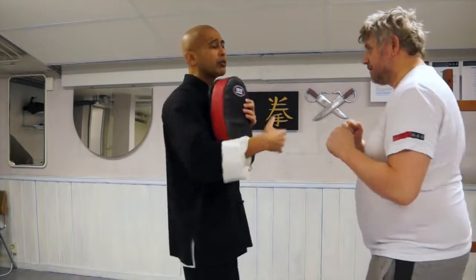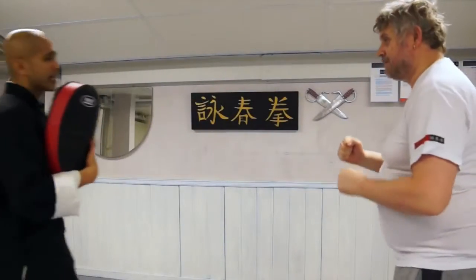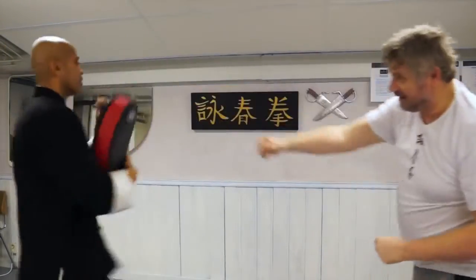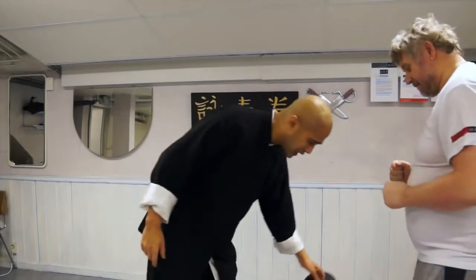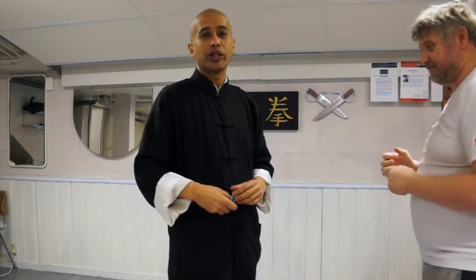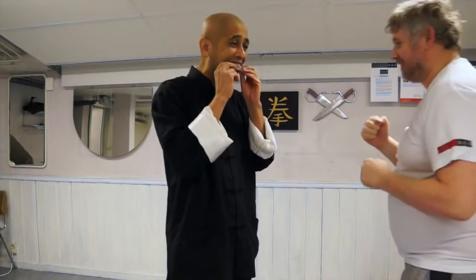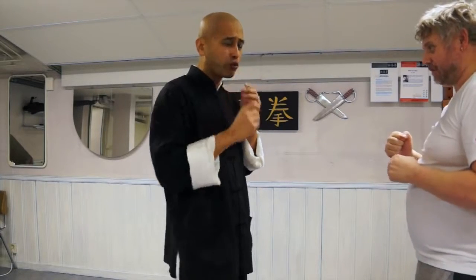Now, how are we going to do these punches? I want you to really throw the punches in — attack me with that sort of intensity. Just so we don't ruin Mark's burgeoning career as a hand model, I'm going to put a mouth guard in so if I miss, we don't mess up his knuckles too badly.